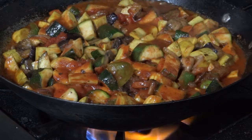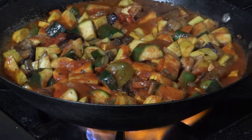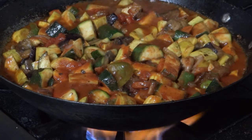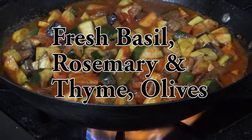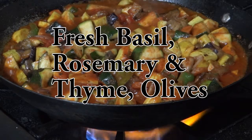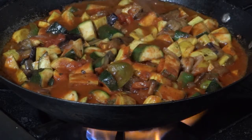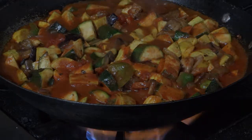I'm going to check the flavor — the only thing I'll worry about is whether I need to add a little bit of sugar or a little bit of salt. Now I'm going to put in fresh basil, rosemary, and thyme combination, along with some olives. That's pretty much the type of flavor I want for it. We'll check it in a few minutes.